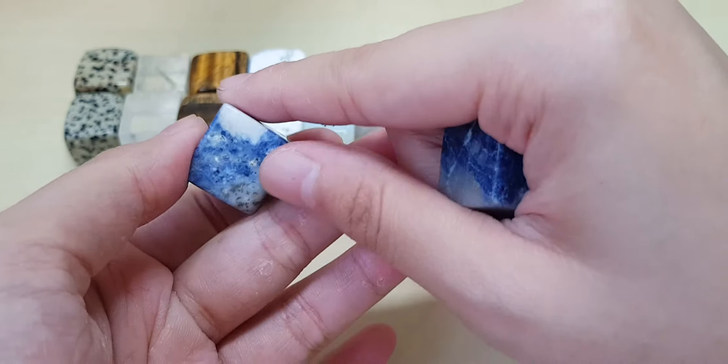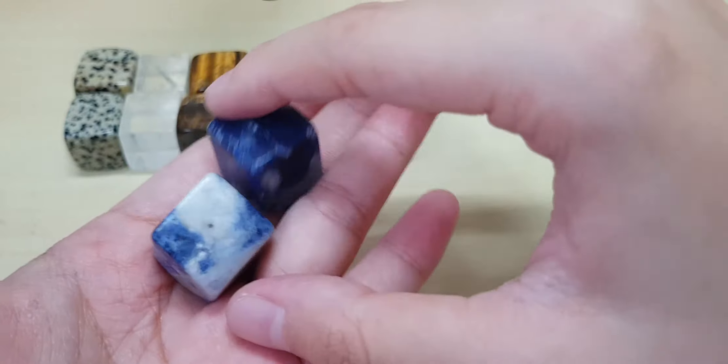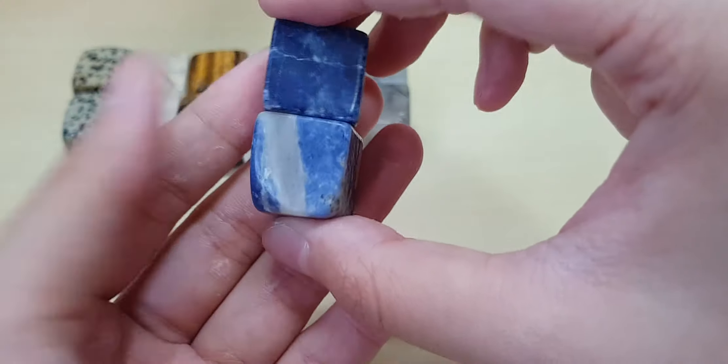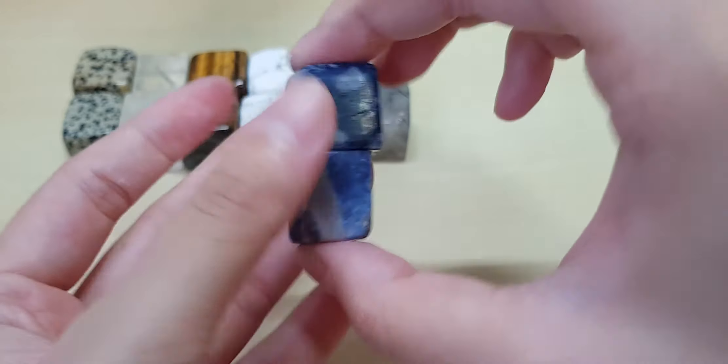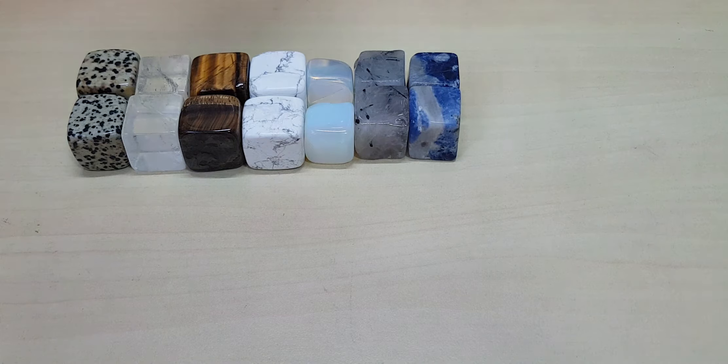Then I have sodalite — not lapis, sodalite. Sodalite is known for its white and blue coloring, sometimes with a bit of gray. This one looks like it's frozen. I like this one — it really does look frozen. I'm just quickly running through because I'm rushing for dinner later.